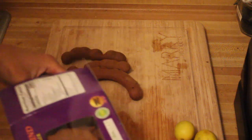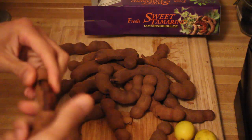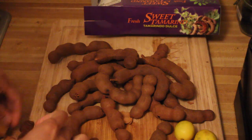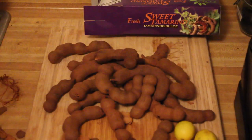Whenever I make tamarind juice I use the whole box just because I make a whole pitcher. The family loves it so it goes pretty quick. All you're gonna do is take the tamarind, kind of take it out of its shell, take the shelling off. And then you also want to get the veins as well. I'm gonna get a bowl actually to let those sit.